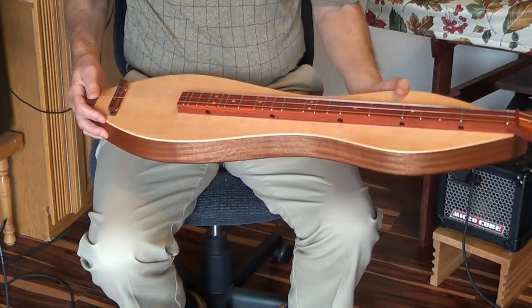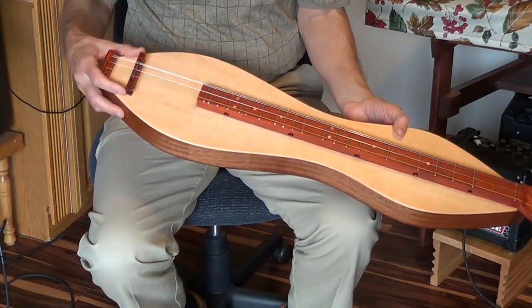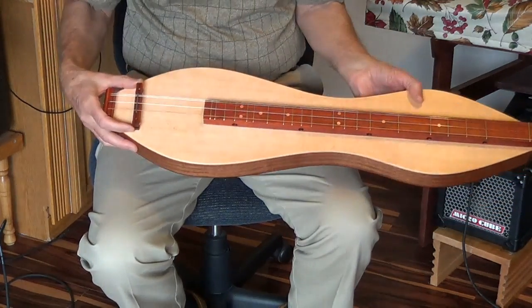One of the main differences here is this adjustable bridge that I've been thinking about for a few years and finally got busy and did something.